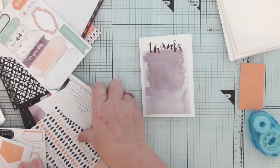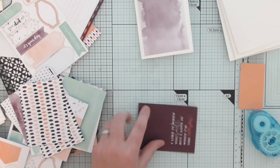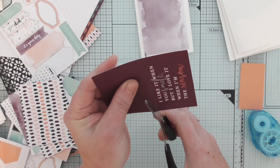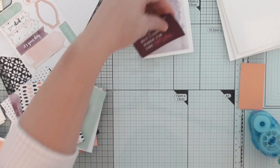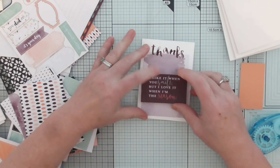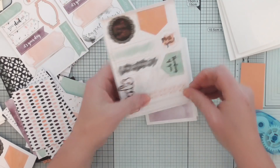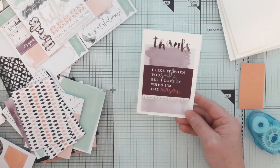Let's have a look what else we can add on there. I'm going to use my ruler and pencil so that I know I'm cutting straight. I love this one — it says 'I like it when you smile, but I love it when I'm the reason.' How cute. I'll stick that there. Let's have a look what else we've got on these stickers — there's some fancy bits somewhere. There's another card.